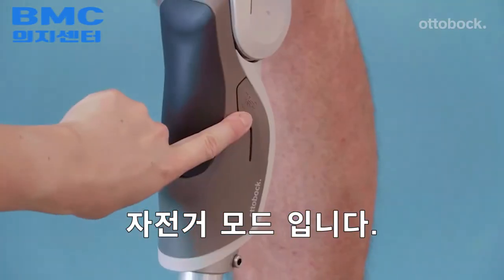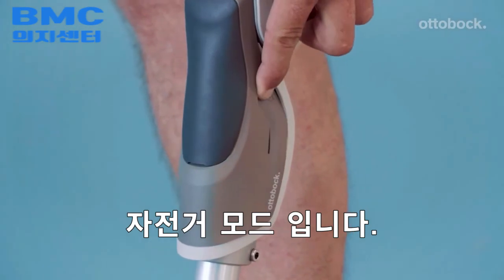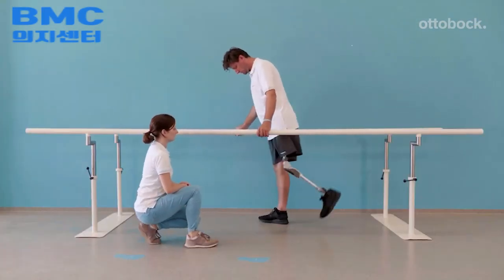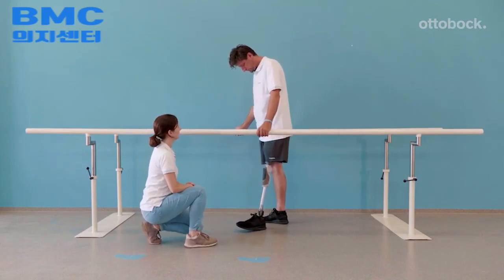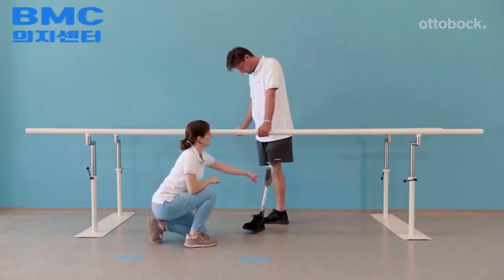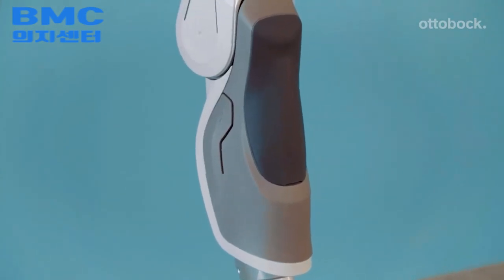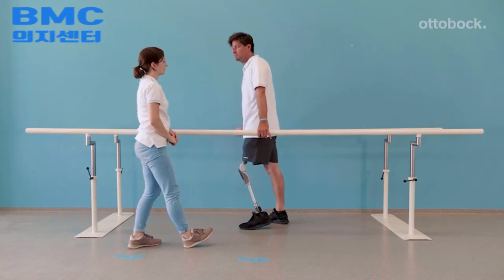To understand the free swing characteristics of the bicycle mode, try it first between the parallel bars. Activate bicycle mode only when on a bicycle, and remember to deactivate it before walking again. This mode is only for riding a bicycle.